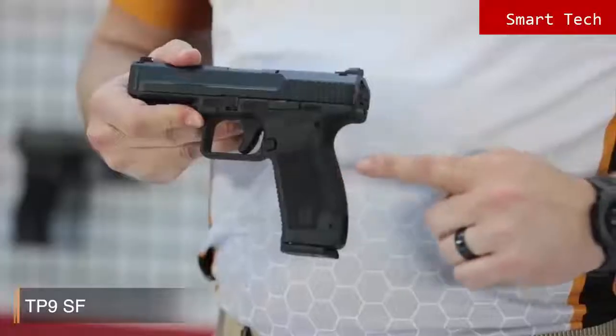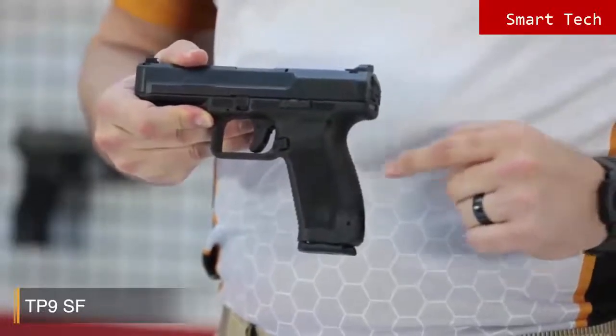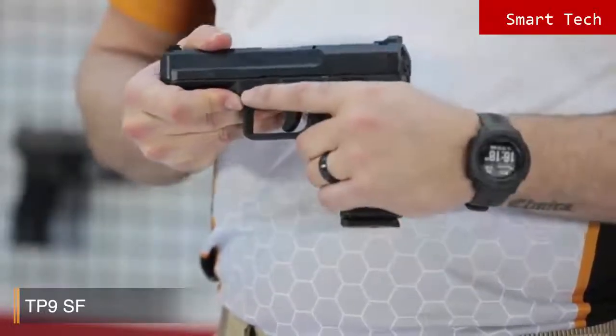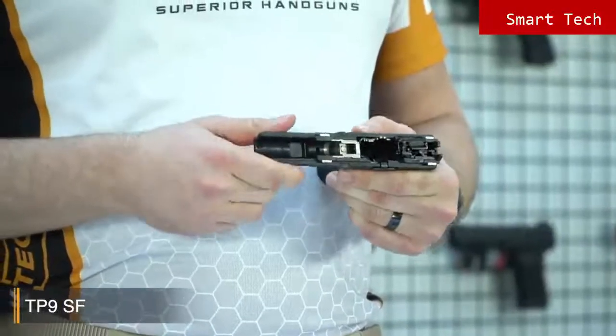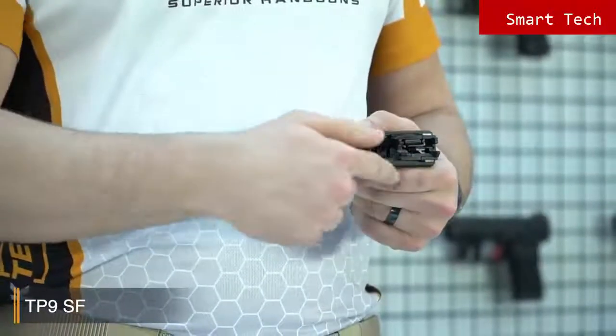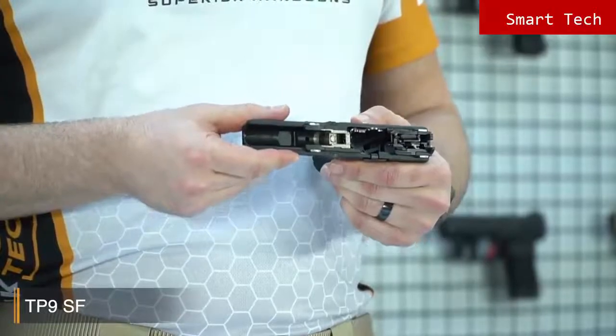The TP9SF also comes with alternate back straps so you can choose suitable back straps for your hand and improve your gun handling. The pistol comes with an 18 round magazine. When you look inside the pistol, you'll see that all internal firing control components are nickel plated for smooth operation, high performance and endurance.